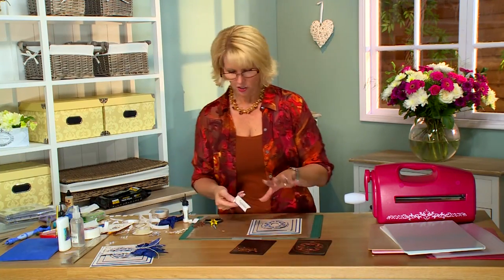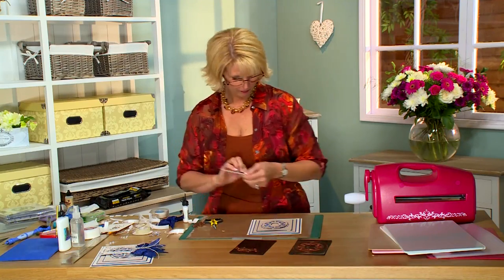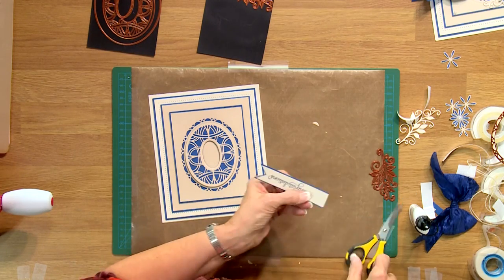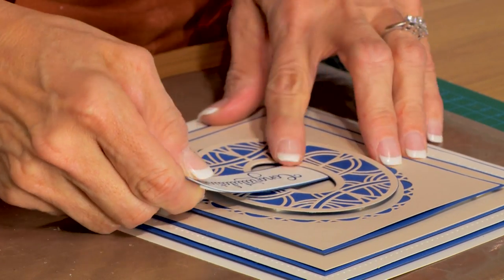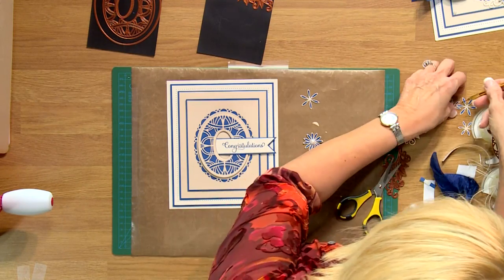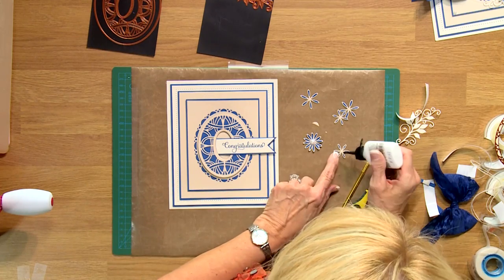I've stamped a sentiment — I've gone with 'congratulations' because I think that works for a lot of cards — and put a little bit of mounting foam on the back. I'm going to tuck the end of that under there; I think it needs to be a tiny bit shorter. I went ahead and did a few of the flowers from the delicate daisies. This is one of the larger ones and I've got some singles here. I've done the open with the complete petal, two of each of them. I'm going to put a little bit of glue in the center and offset them.